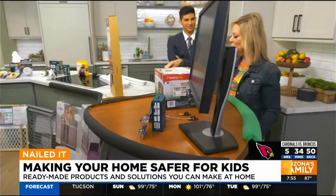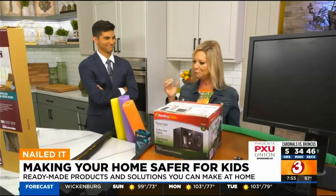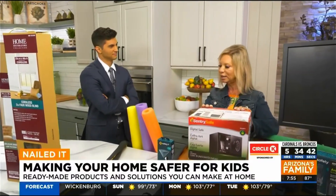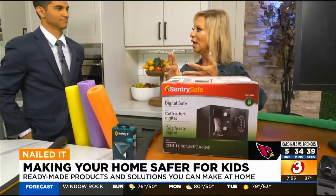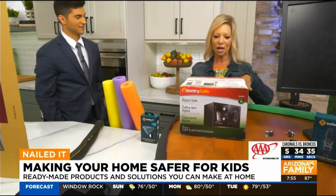My nephew was two, running under the overhang on the counter — no problem — but when he got to three, bam! So you just gotta be careful. A safe is always great too. Firearms, medications, anything that's really dangerous for kids can go in a safe — put that out of reach.